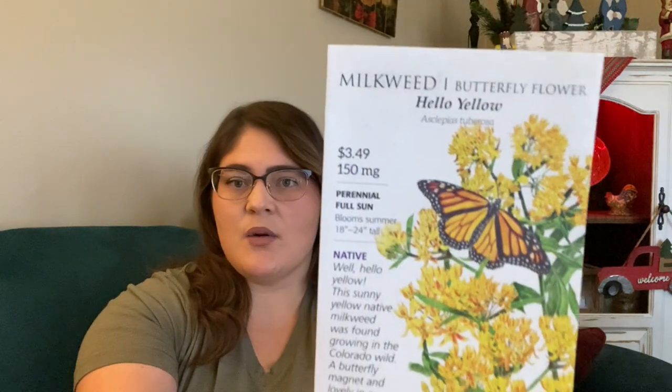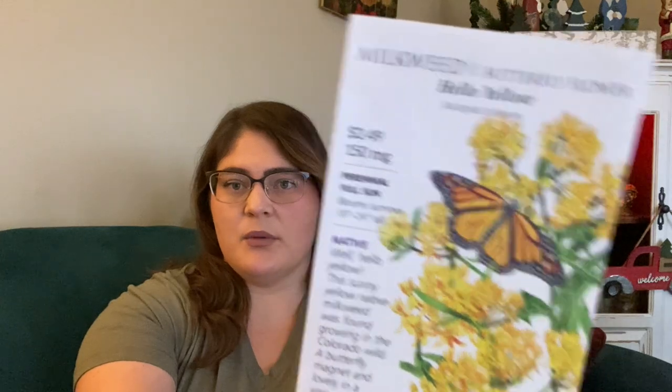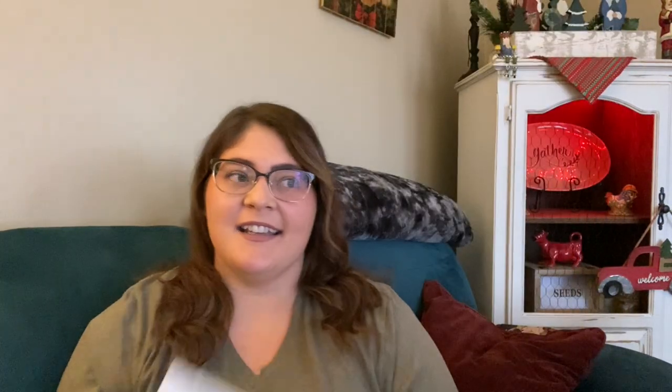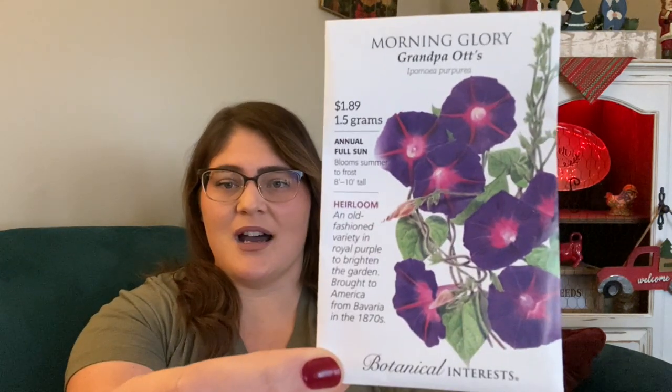Monarch butterflies will only lay their eggs on milkweed, at least that's my understanding — correct me in the comments if I'm wrong. I want to make sure I'm doing my part to help the monarch butterfly population, so that's why I'm growing milkweed this year. I also love morning glories — yes, they can be invasive, but I do them in raised beds with an arch trellis and try to clean them out. They're just beautiful and the hummingbirds love them.